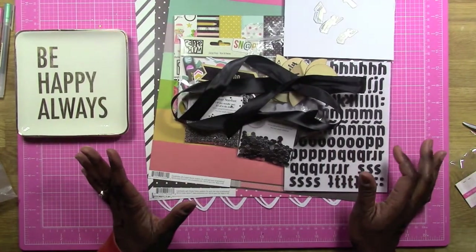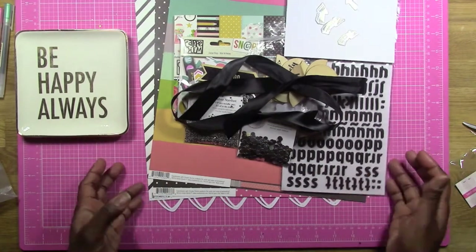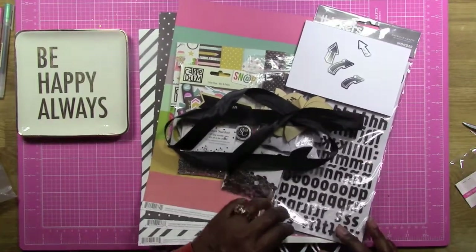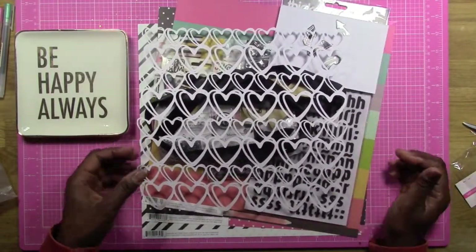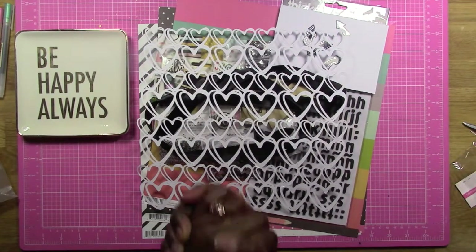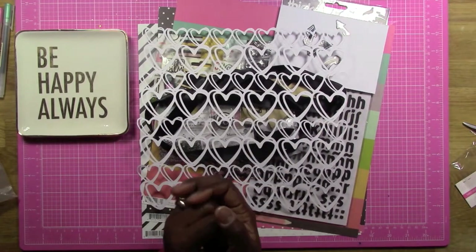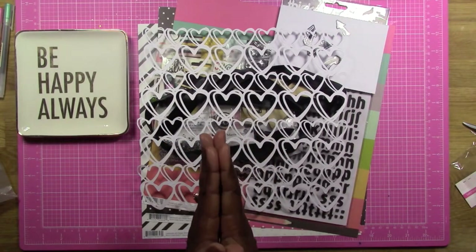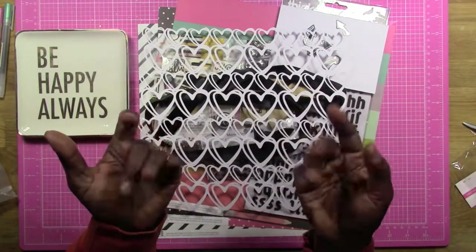That is our kit — it's not very big. We're going to be doing just two layouts with this kit and I really hope you enjoy watching the videos. I really want to thank you guys so much for all of your wonderful comments. Be sure to tune in to Hannah's, Megan's, Christina's, and Sarah's videos to see what kinds of kits they have as well. Thank you guys, take care, bye bye!